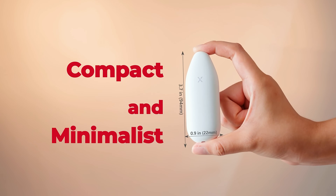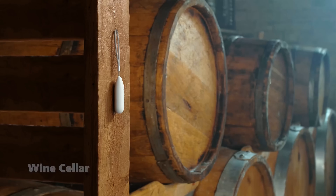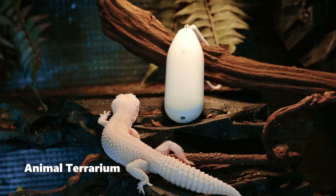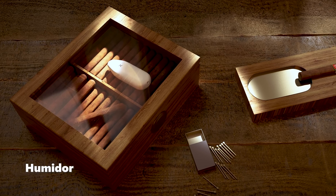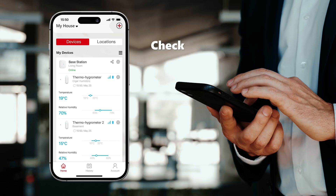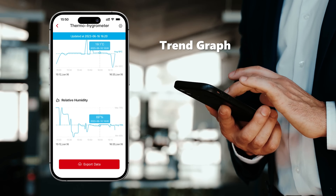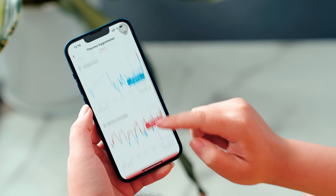Its small and compact design make it ideal for wine cellars, greenhouses, incubators, animal terrariums, and humidors. Check data overviews and trend graphs conveniently from your phone and export data as needed.